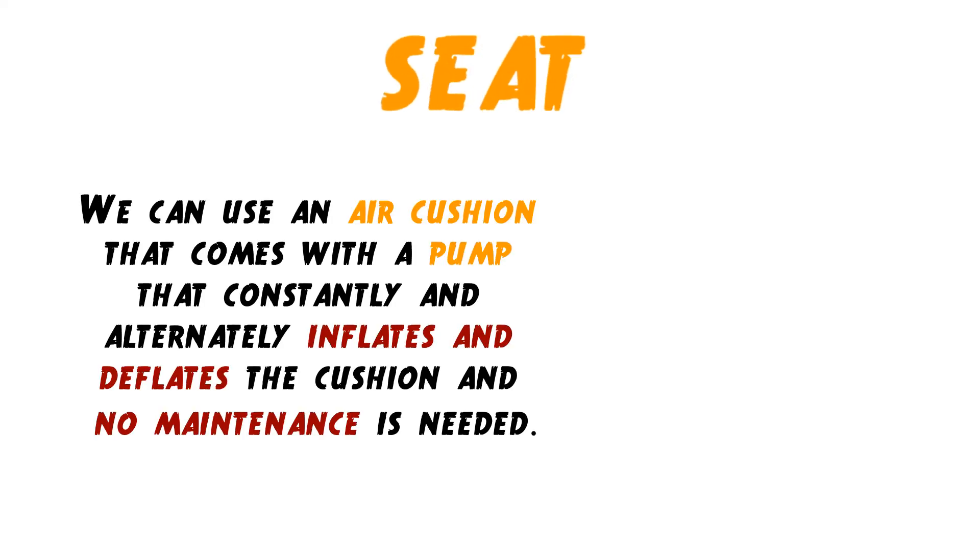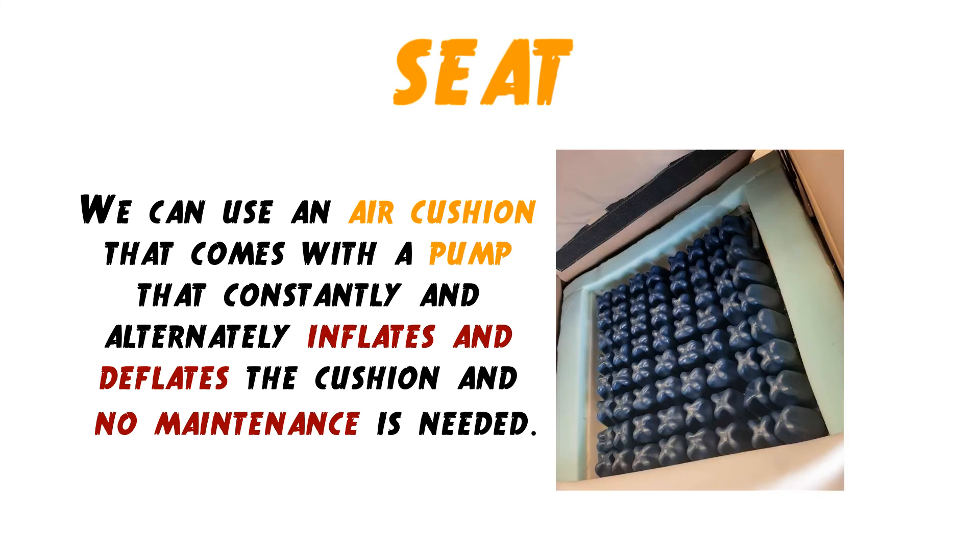For some users this could be difficult to check because it goes under the seat cover. So here's the solution: we can use an air cushion that comes with a pump that constantly and alternately inflates and deflates the cushion, and no maintenance is required.